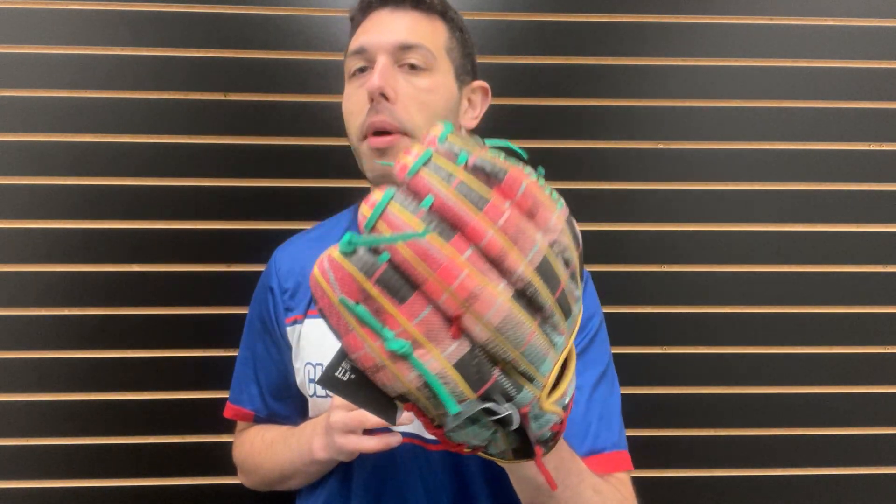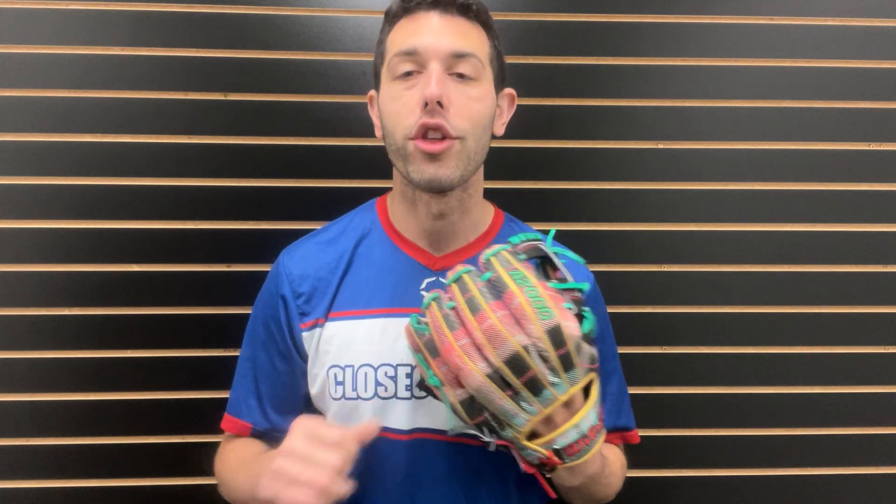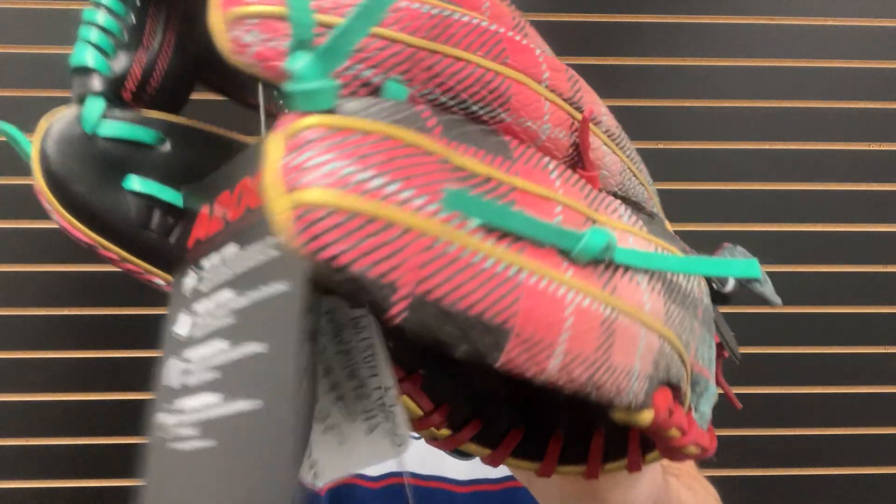You guys can find this one — the ugly Christmas sweater glove — on the Closeout Bats website this year, where you can always shop smart and save big bucks.